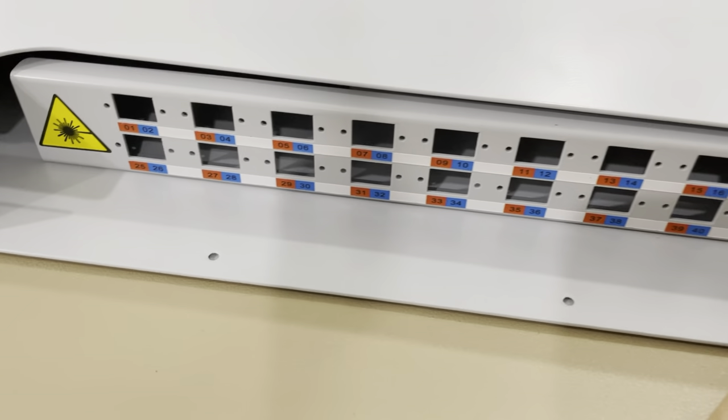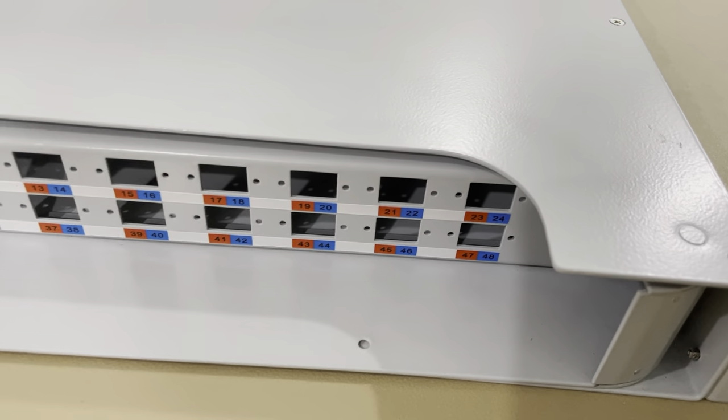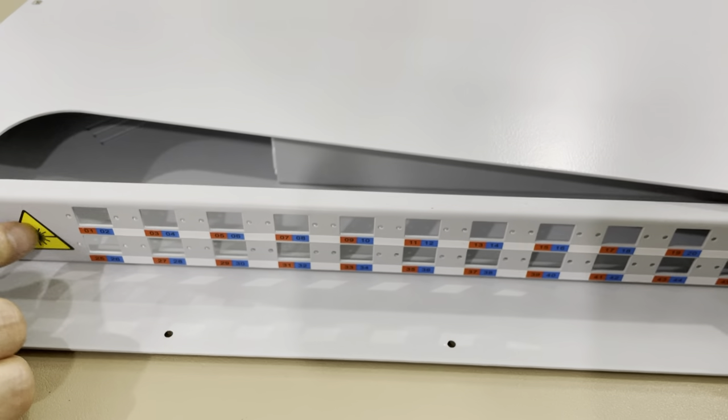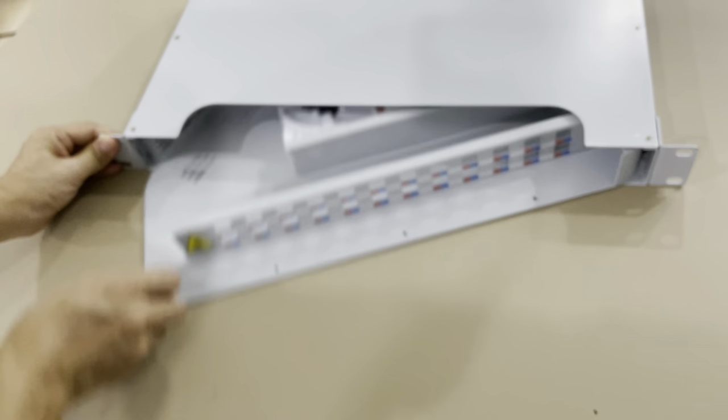Numbering 248, red and blue, laser mark, easy rotation.